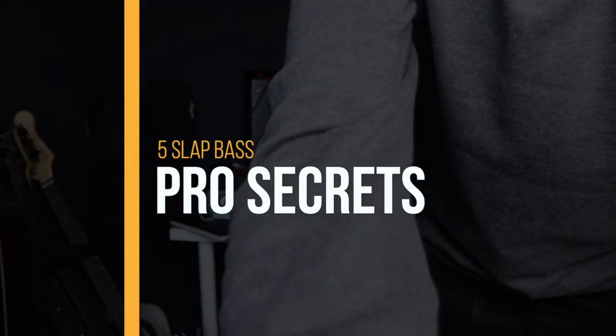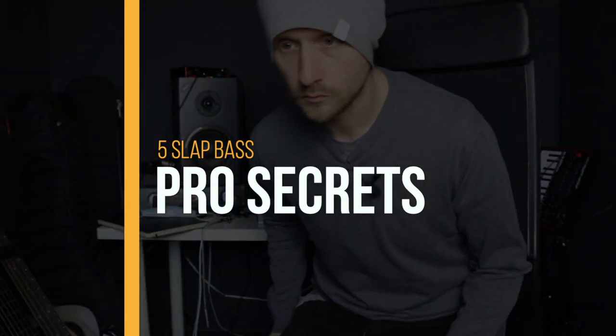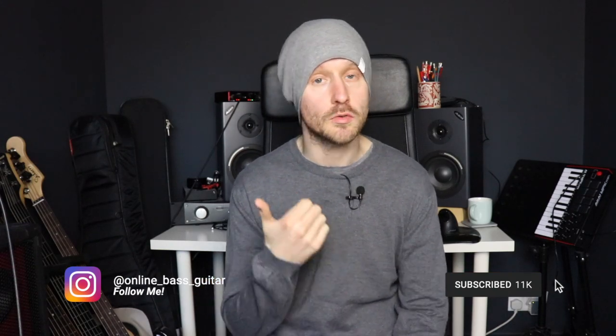At the end of the video I'm going to show you how you can incorporate those five secrets into your own playing. How's it going guys, Hugh Richardson from onlinebassguitar.com here. Just a quick one — if you are new to this channel, hi, welcome, good to see you. If you do like what you see, consider subscribing and turning on the notification bell so you get notified every time I upload a video or go live.